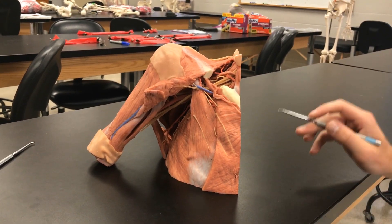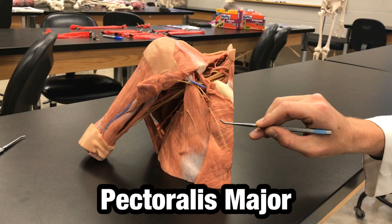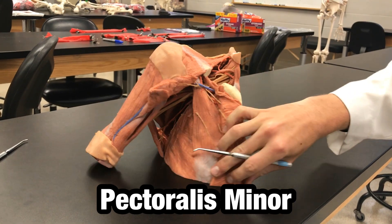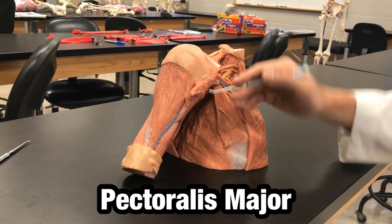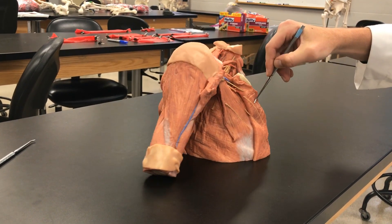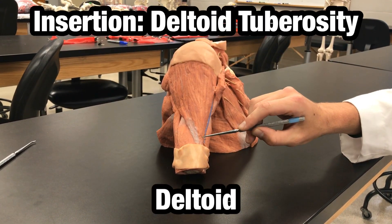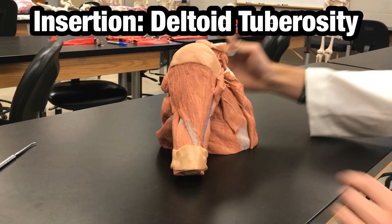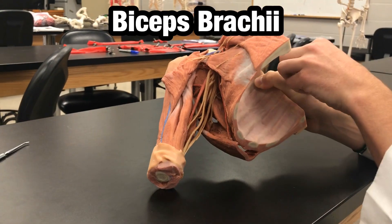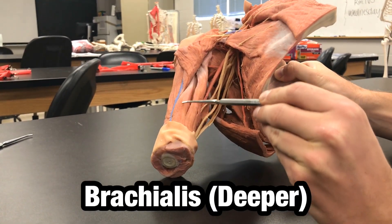This is very accurate to how it actually is in the body. First off we can see the pectoralis major, pectoralis minor. The other portion of the pectoralis major has been cut traveling across here. The deltoid with insertion point deltoid tuberosity. Biceps brachii right here, with the brachialis as the deeper muscle.